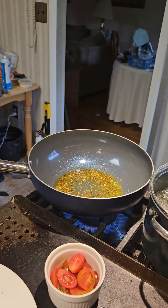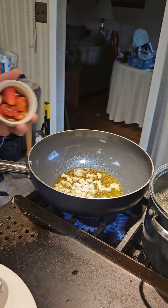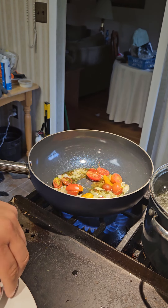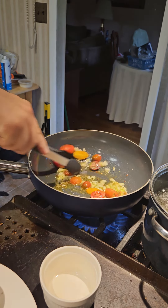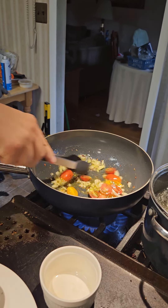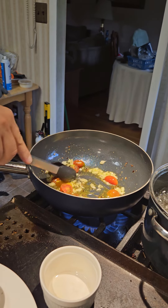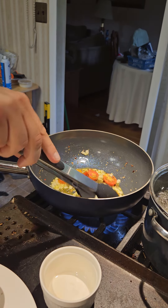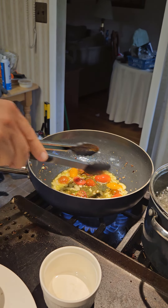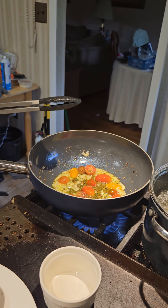Now let's add our onion, and with our onion we're gonna add our tomato. This is gonna go super, super quick. I just want the tomatoes to blister here just a little bit. I'm gonna turn it down to medium and we're gonna quick-cut our pasta.